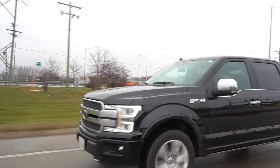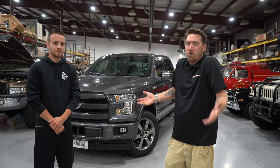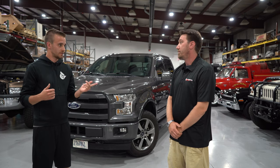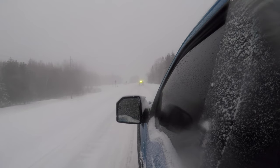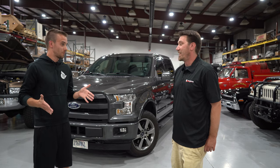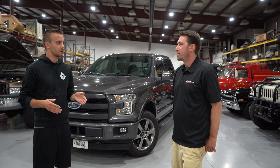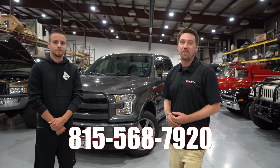This has been a good rundown of taking your 3.5-liter EcoBoost to a full E85 conversion setup. For anyone wondering why you'd even want to run E85: these trucks are a lot of fun stock, even more tuned, and we want to keep things as efficient as possible. If you want to run higher horsepower and give your truck the ability to run different power levels, a full E85 setup is the next step. It's a safe and efficient way to get the most out of your truck. If you want to learn more about how to convert your truck to E85 or have any questions, give us a call at 815-568-7920. Thanks so much for watching.